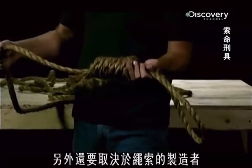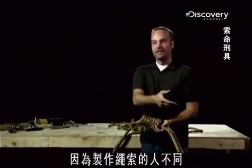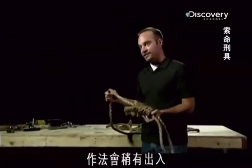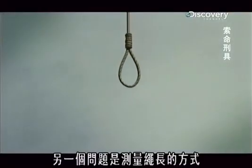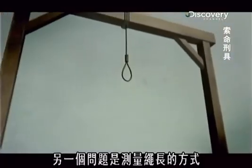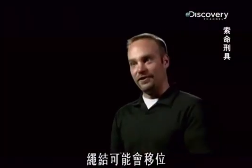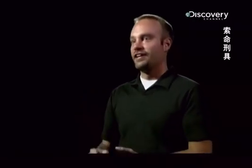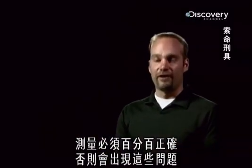It also probably depended on who made the ropes, because if one person made a rope one time and another person made a rope another time, they might have done it slightly differently, which therefore couldn't hold the loads anymore. Another problem is how you actually measure the rope to get your distance. Ropes slip, your knot could be in a different location. You just need to have that measurement 100% correct, otherwise you could end up with these problems.